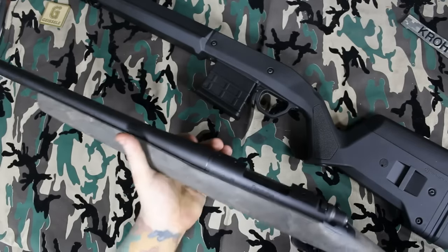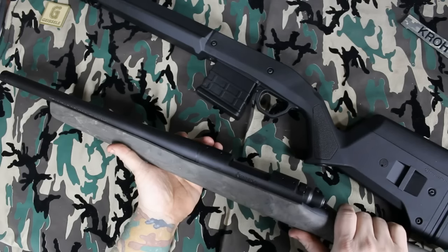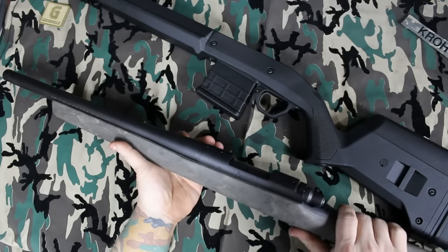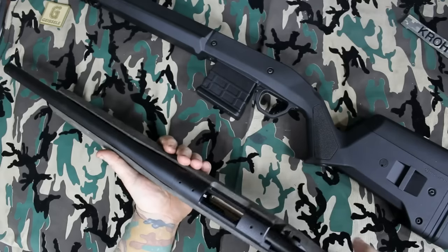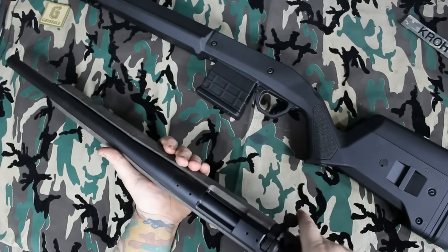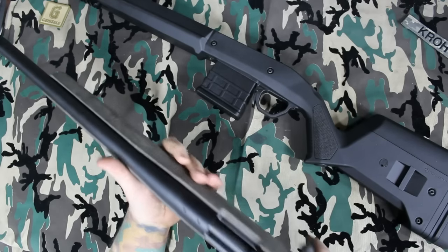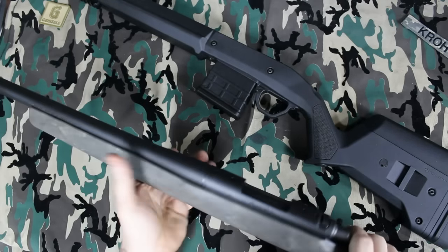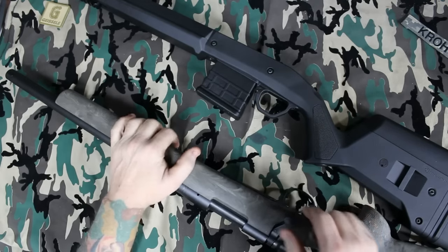This is a Remington 700 AAC SD, chambered in 300 Blackout. When I originally got this gun I was very excited — shoot it suppressed, bolt action, super quiet, super accurate. Nice gun.